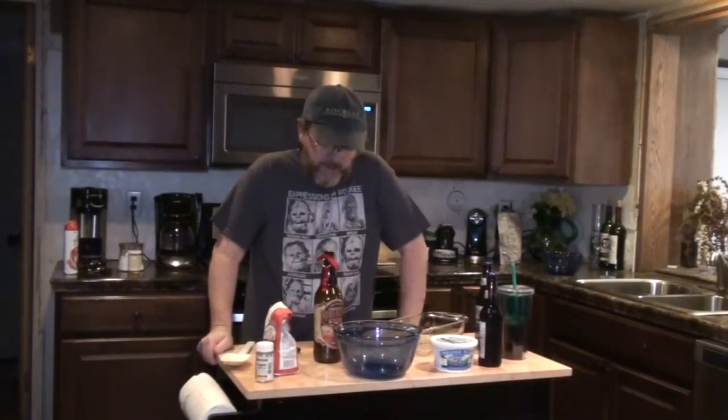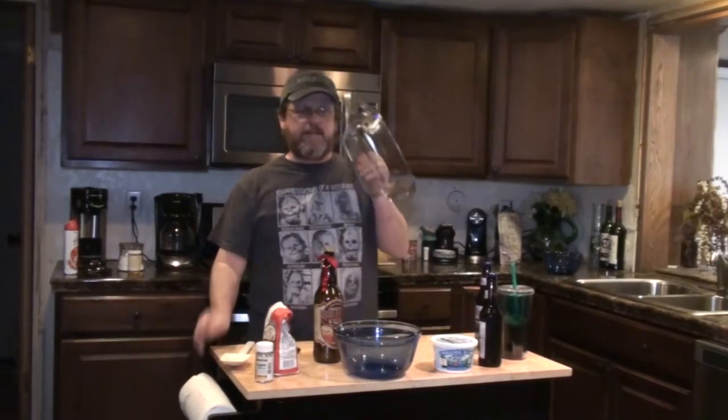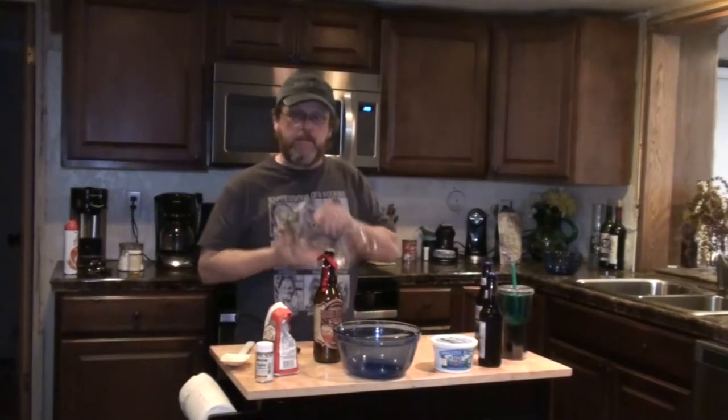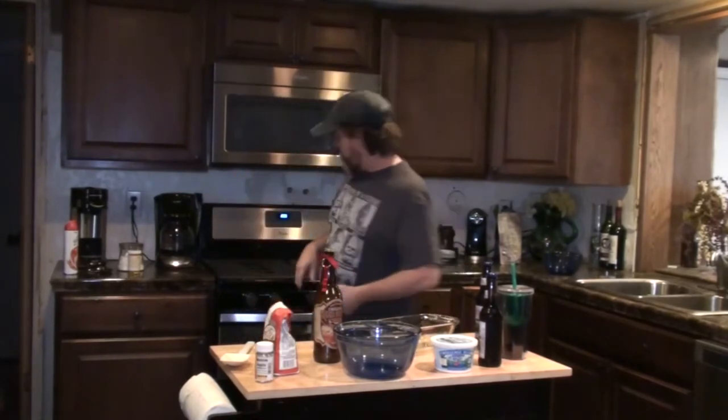Before I can start putting this together, I'm going to have to preheat the oven to 375, and I need to grease and flour the pan. So I'll do that real quick, and then we'll get the batter going.